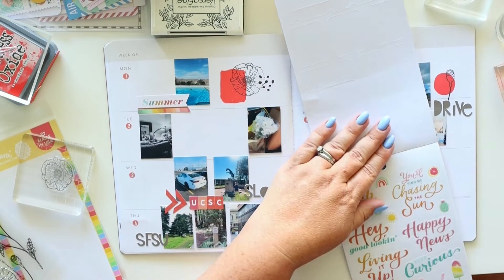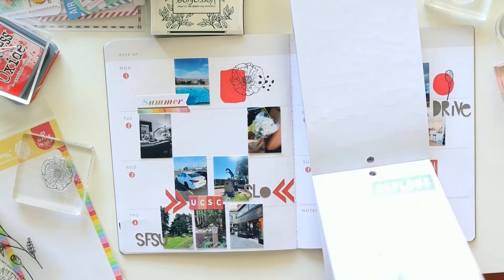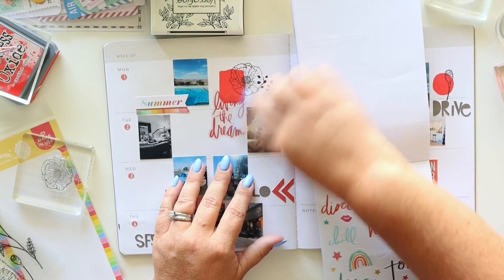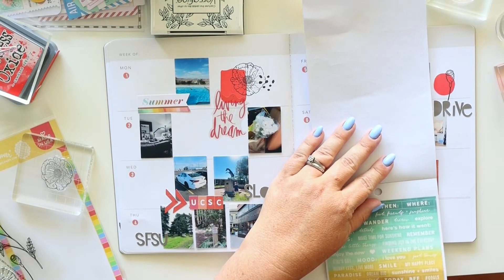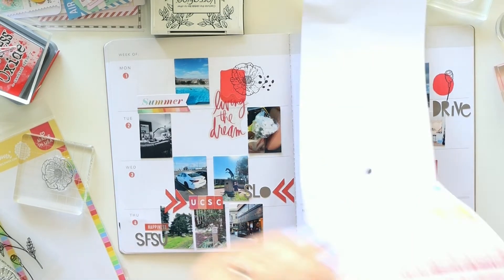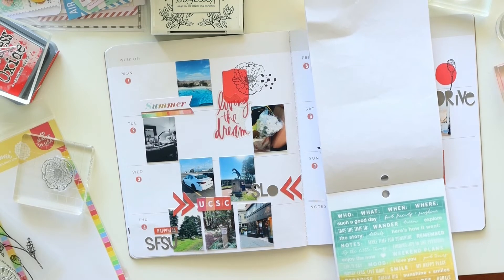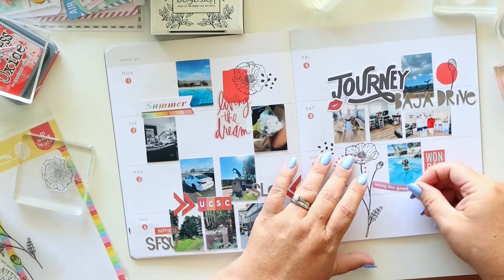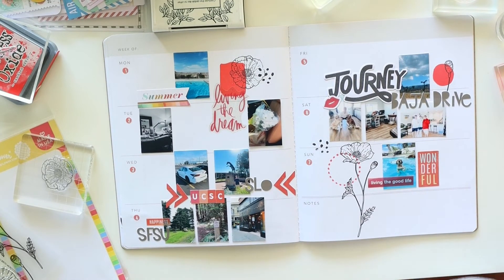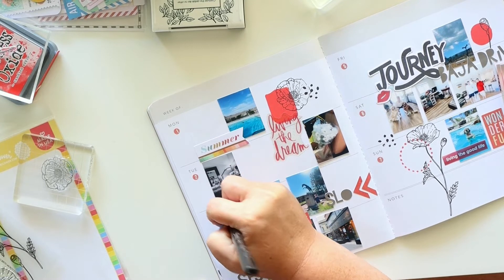I'm sticking mostly to the reds because I feel like it pulls everything together and feels really cohesive. So when you have a pop of color here or there — like that summer sticker — it all just feels like it meant to be. The color in the photos feels really colorful, but most of my embellishments are from a similar, fairly monochromatic color scheme. I'm adding a couple of little word strips because no layout is complete without one or two — they're fun and you can usually find one that describes what's going on.